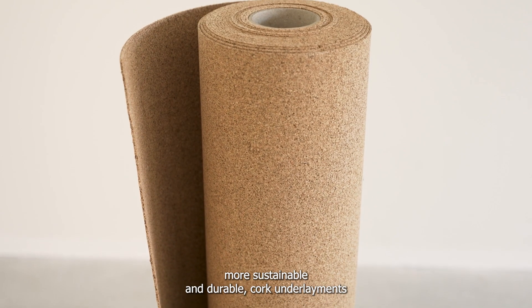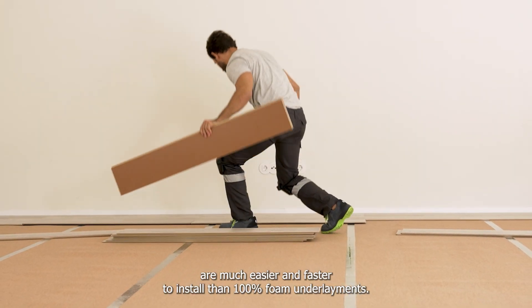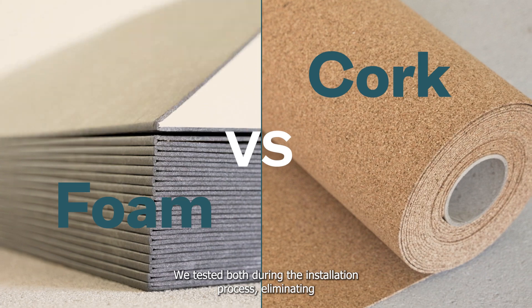In addition to being more sustainable and durable, cork underlayments are much easier and faster to install than 100% foam underlayments. We tested both during the installation process, eliminating any doubt.